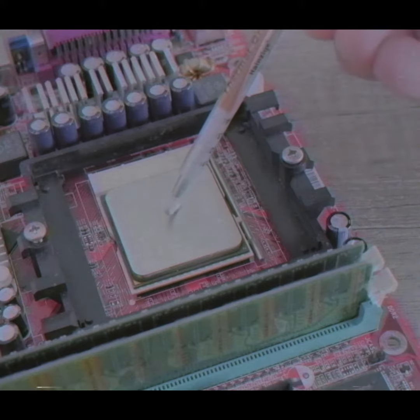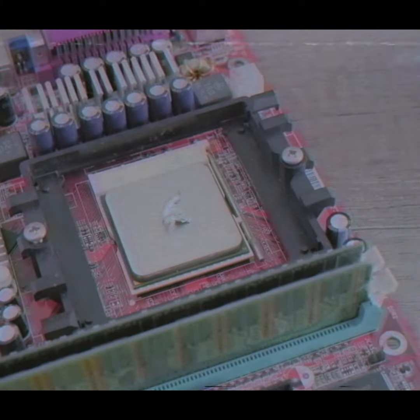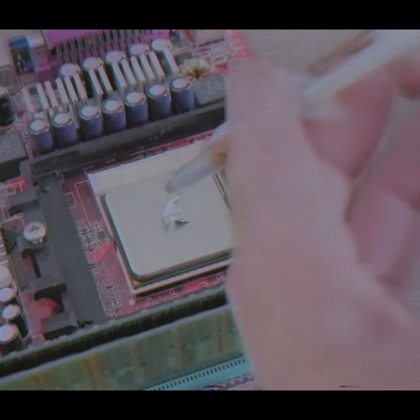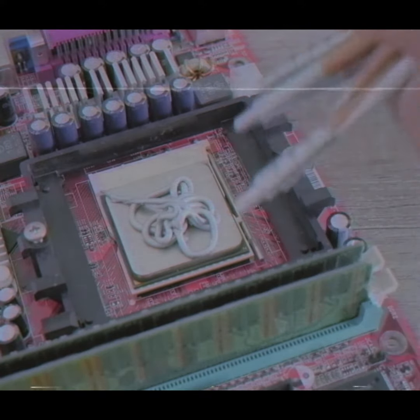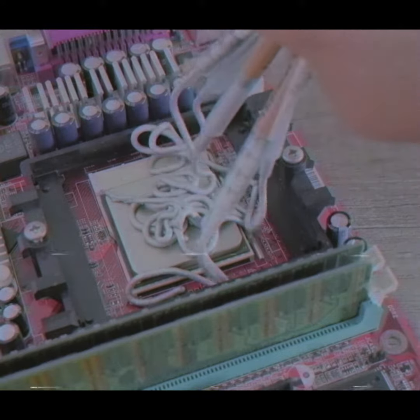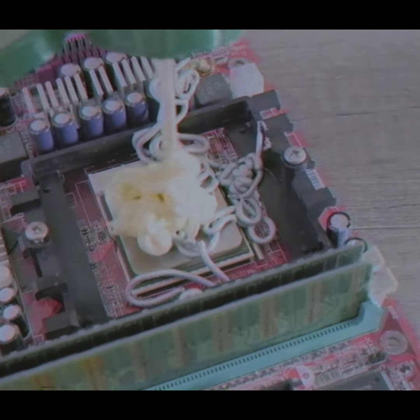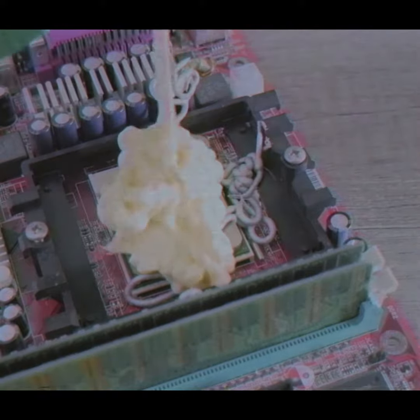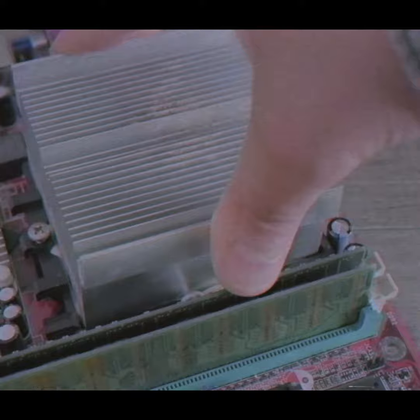You wipe it clean like a baby. Yo, you gotta be real careful when you add the thermal paste. After you've been careful, you don't have to be careful anymore. Make it extra creamy. Then you gotta put all that shit back, you know.